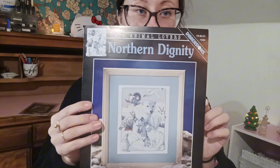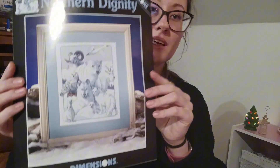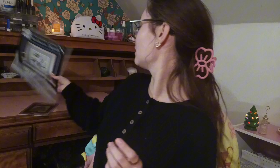Another pattern I got was a Dimensions pattern called For Animal Lovers - Northern Dignity. This was three bucks, I could not not buy this. It's really similar to a kit with a different name - the animals are in a different lineup in the kit. For three dollars I just got it because I love the artwork. Going off of that, the other pattern I got from Everything Cross Stitch is a Mirabilia pattern.